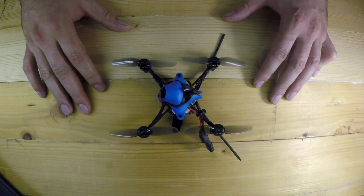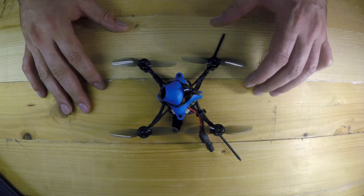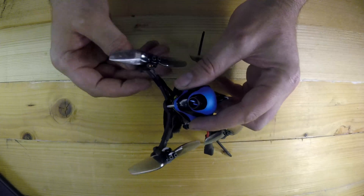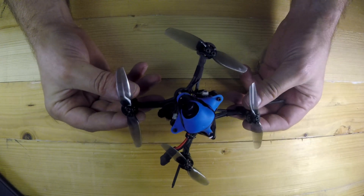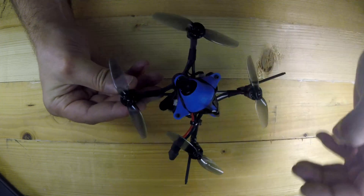Right guys, we're back from the field. There was some great testing. We can now quickly run through some of the specs and the spec sheet for this little guy — it really impressed me. I'll quickly talk about it and give my recommendation.